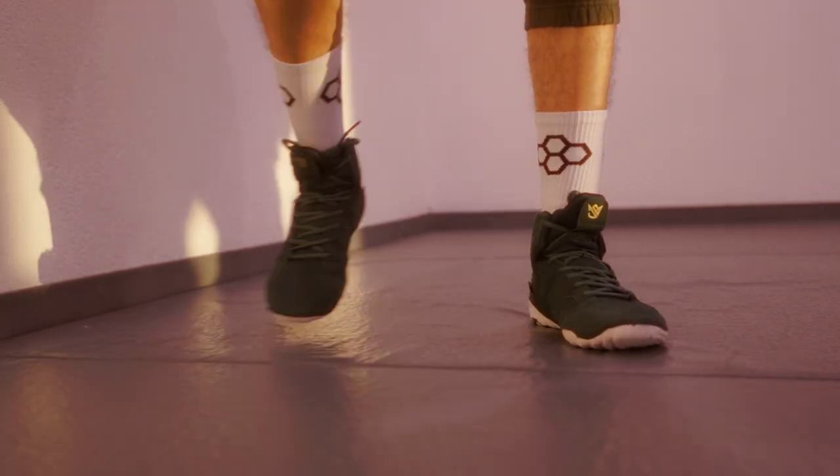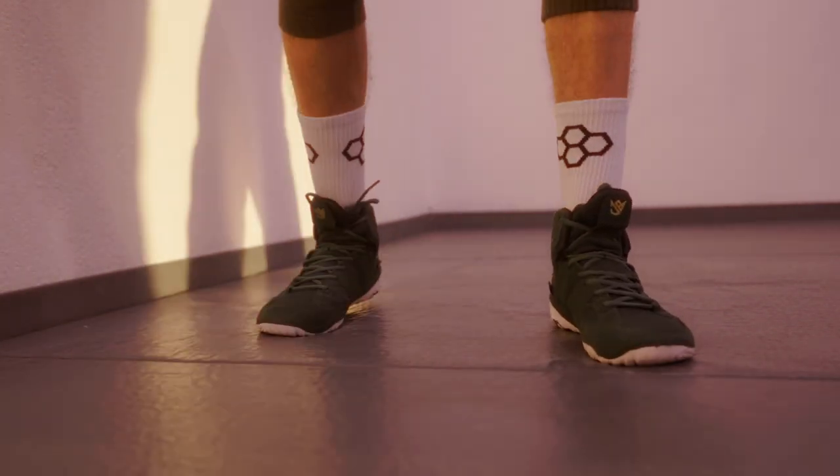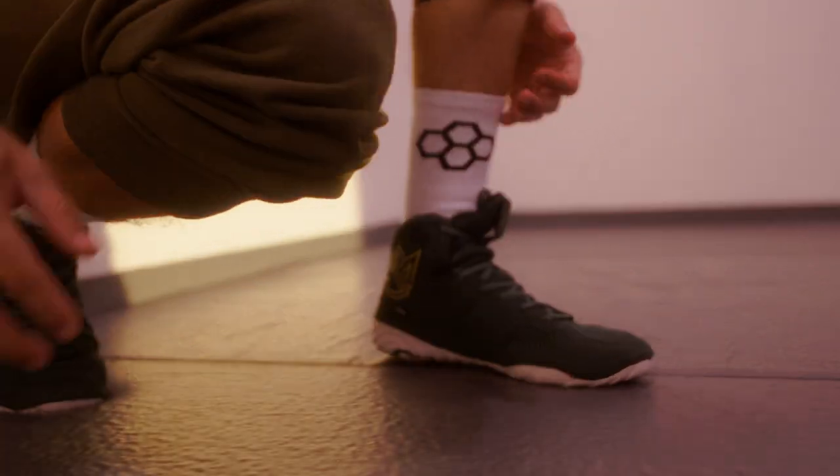I got recommended Rudis by a friend who's a wrestler, and green is my favorite color, so I got these.